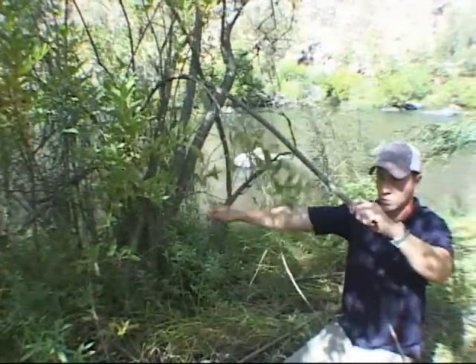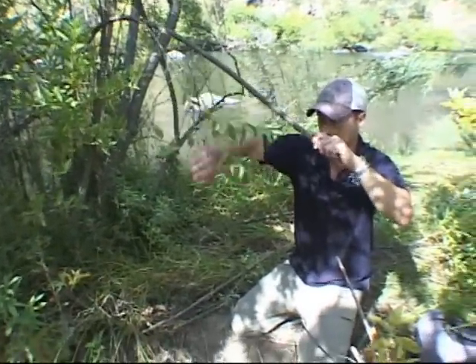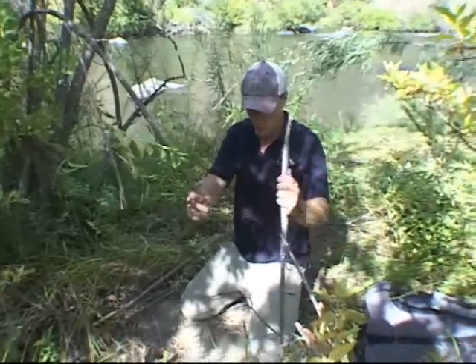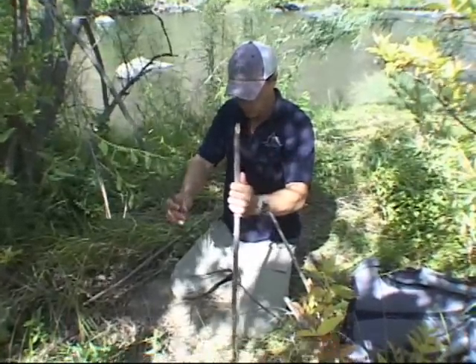Next, you will gather the materials for the rest of the trap. The trap will likely consist of only one type of tree or brush and your cordage. There is no need to gather different types of materials for different parts of the trap.